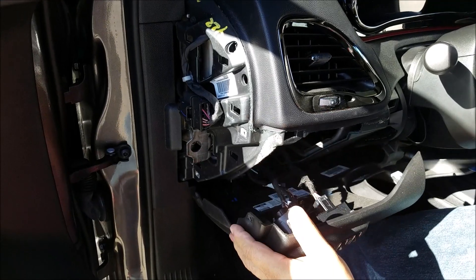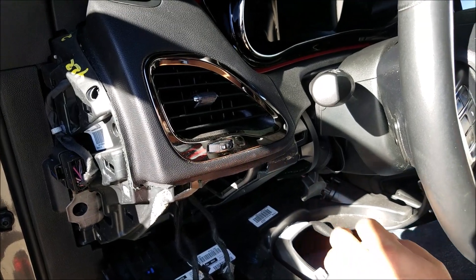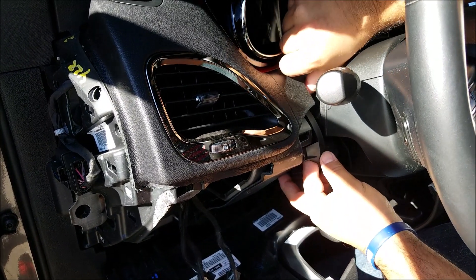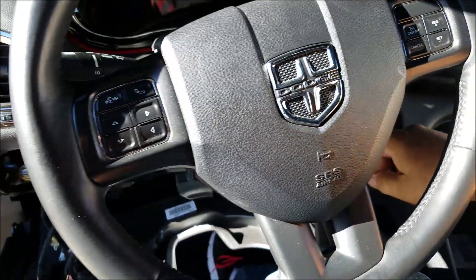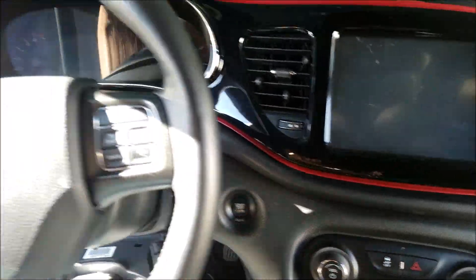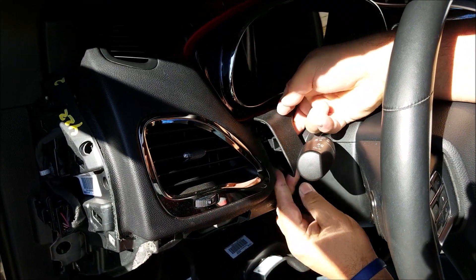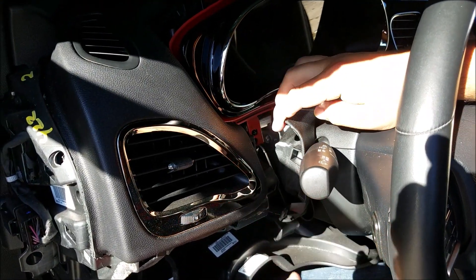Once you get those out, drop the cover under the steering wheel. Once you drop the cover, there are two screws holding the cover above the steering wheel — one on the driver's side and one on the passenger side. Once you get these two screws out, you can pop out this cover above the steering wheel and just leave it loose.